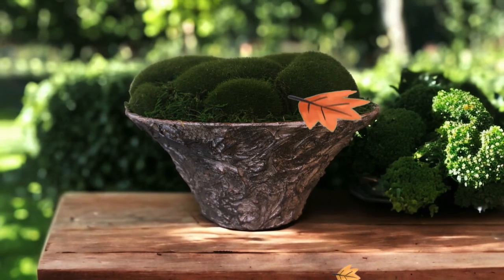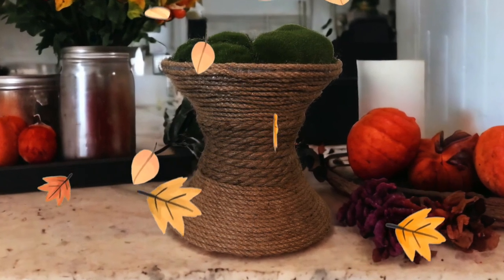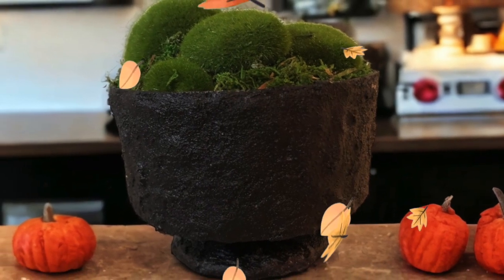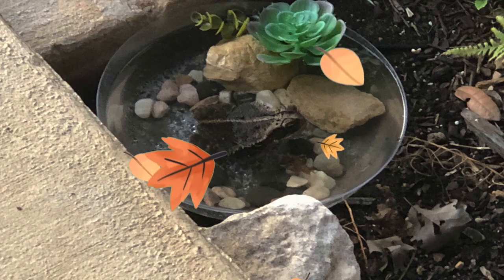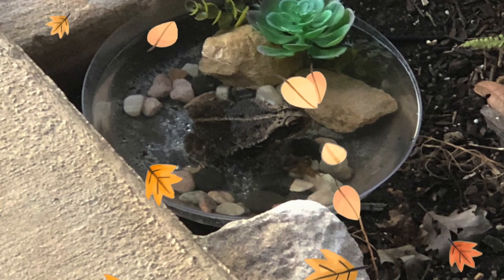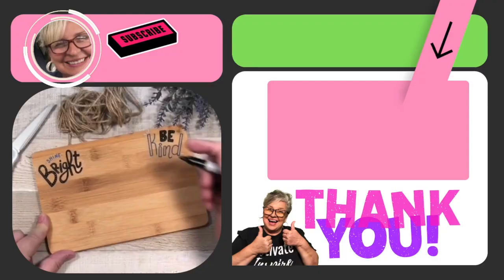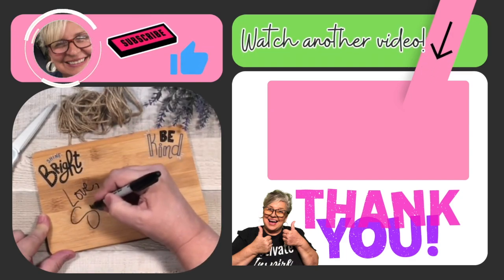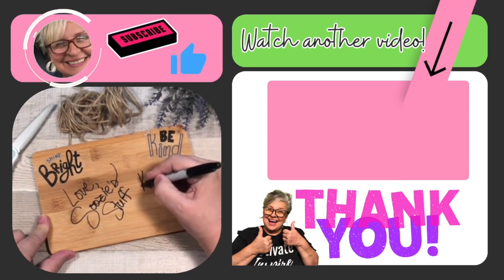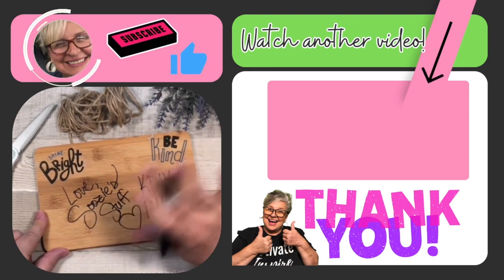I'm really going to try to keep up with all of my projects — I have so many coming up for fall, Christmas, and Halloween, and I don't want you to miss any of them. Thank you so much for watching, and I hope you enjoyed all of these ideas. For little Kermit, I'll give you a check-in here and there to see how he's doing — he loves his mealworms. Watch this other video from fall, and always stay tuned to Suzy's Stuff, K-DIY Channel 146. Bye, everybody.